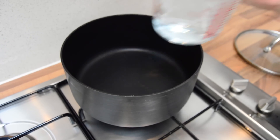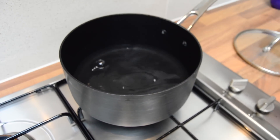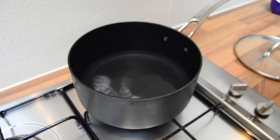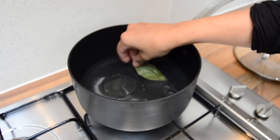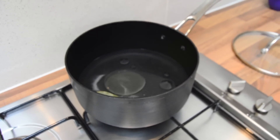So in my pan I'm going to add in the water, and I've kept the heat on low to medium. I'm going to add in salt to taste and the oil as well, and I'm going to add in a bay leaf. Now while that's happening, we're going to wash our rice — I'll be back in a few minutes.